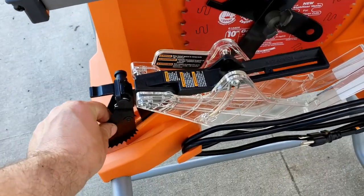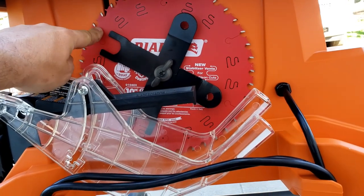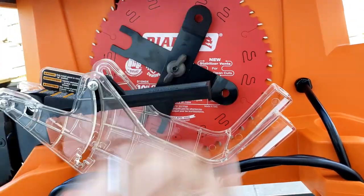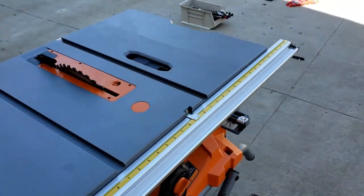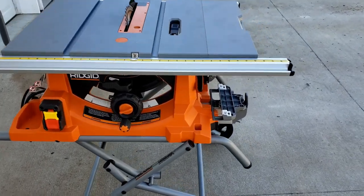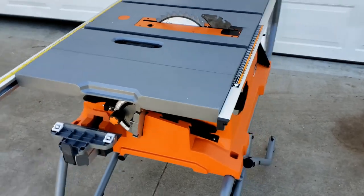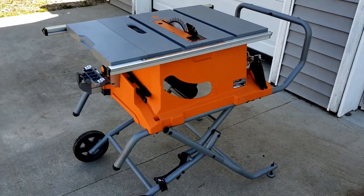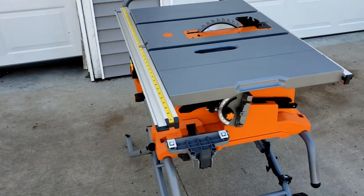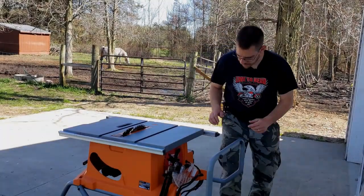It has a lock and unlock here so you can adjust the height of the blade, and that runs pretty smooth. On the end it's got the cord stowaway and a couple places to put the kickback guard — which I'll probably never use — and the main blade guard. There's a place for an extra blade, which I found in my garage, and the tools to change the blade are all right here. So everything I need to operate this saw won't get lost as I'm moving it around the property.